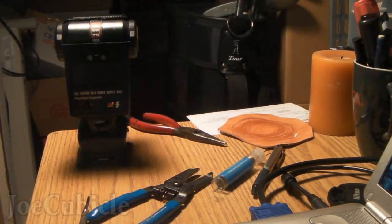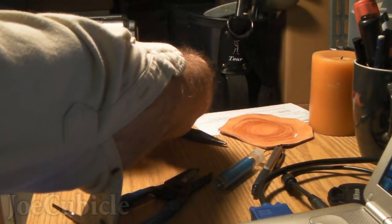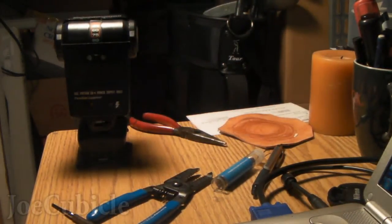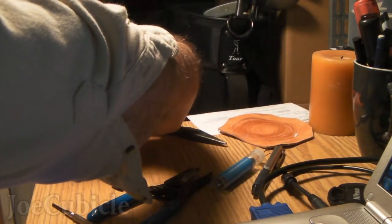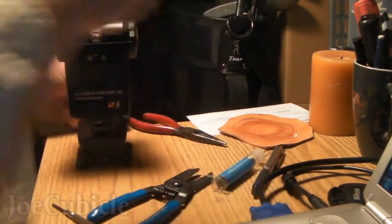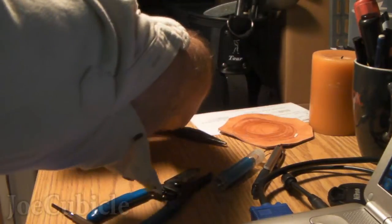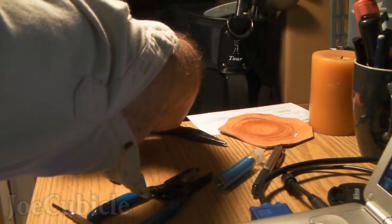I've got the flash set up on my desk with the radio receiver. The pot is sticking out the front side. I'm just shooting it off into a storage area next to my office. There goes one shot. Now I'm going to reach in and adjust the pot just a tiny bit — I'm using two hands to stabilize the pot with one and turn it with the other, just barely any movement at all. When you look at the pictures, they are quite a bit different.